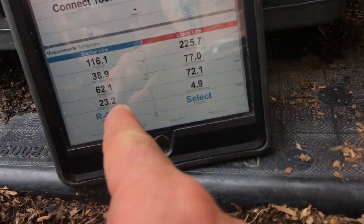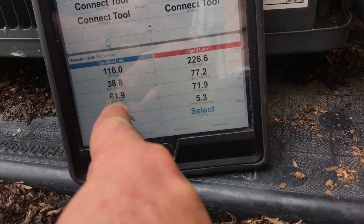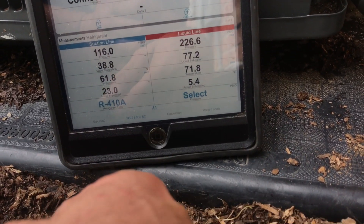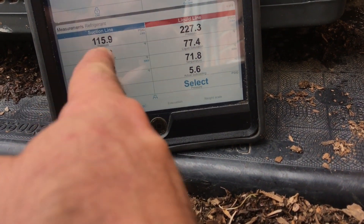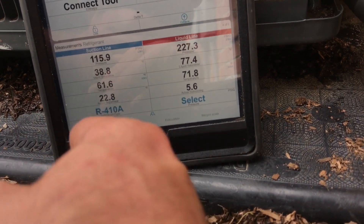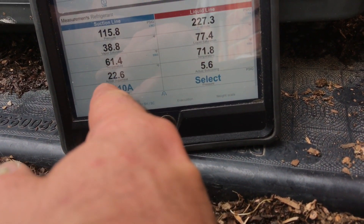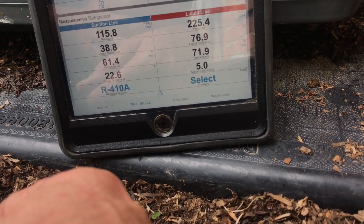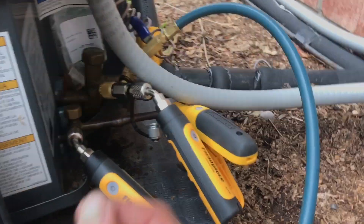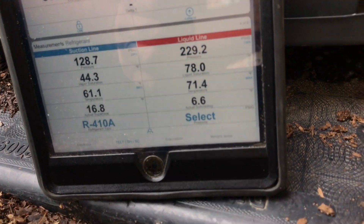Right now we've got 23 degrees of superheat, which is pretty good. 61-degree pipe temp — I might like to see 59, but 61 I can live with. Superheat's a little higher than I'd like, but it keeps going down; it's not starting to rise back up. I'm going to give it a one-second shot.